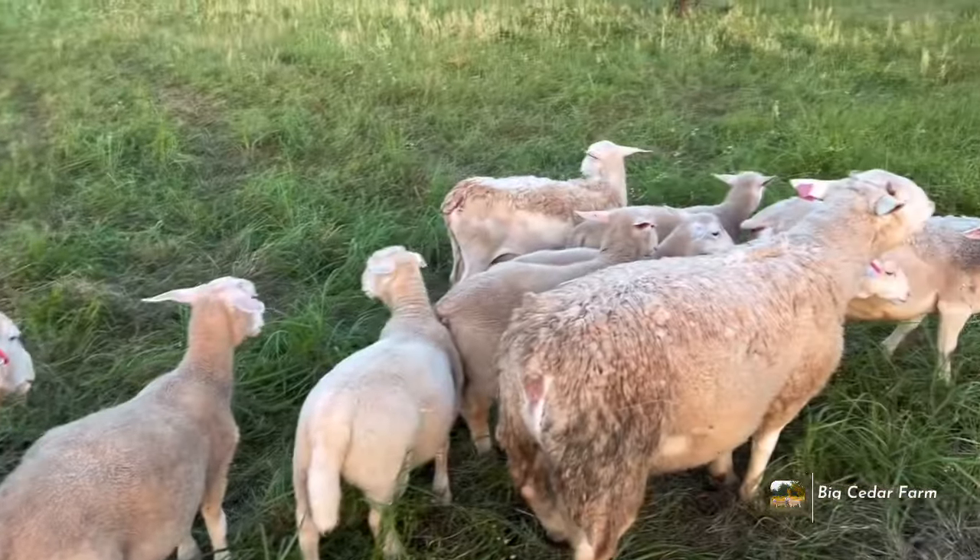We had them up in a corral for a couple days — we had some bad storms — so you can see they're rather dirty from being up around the dirt and a little mud up there. But they're going to clean up very nicely here in this tall grass; basically they'll be taking a bath.